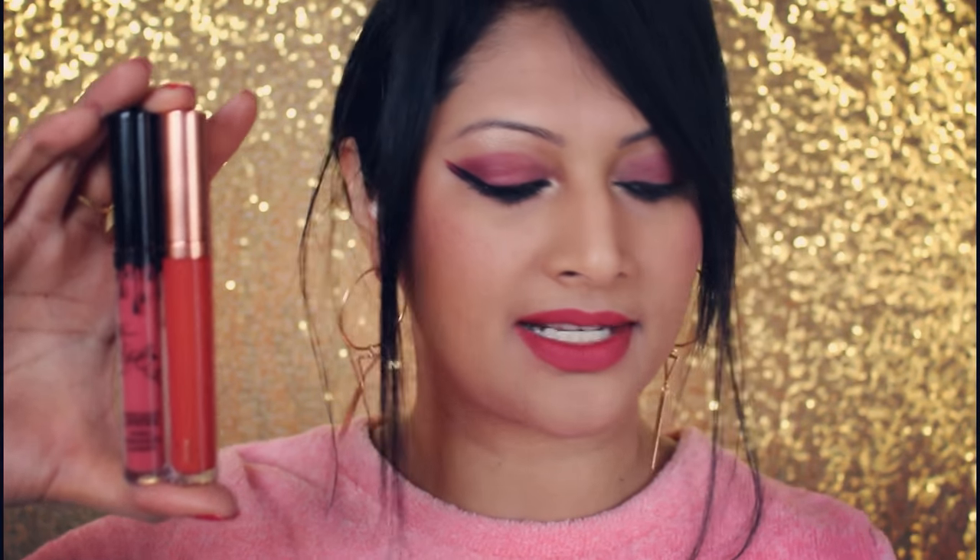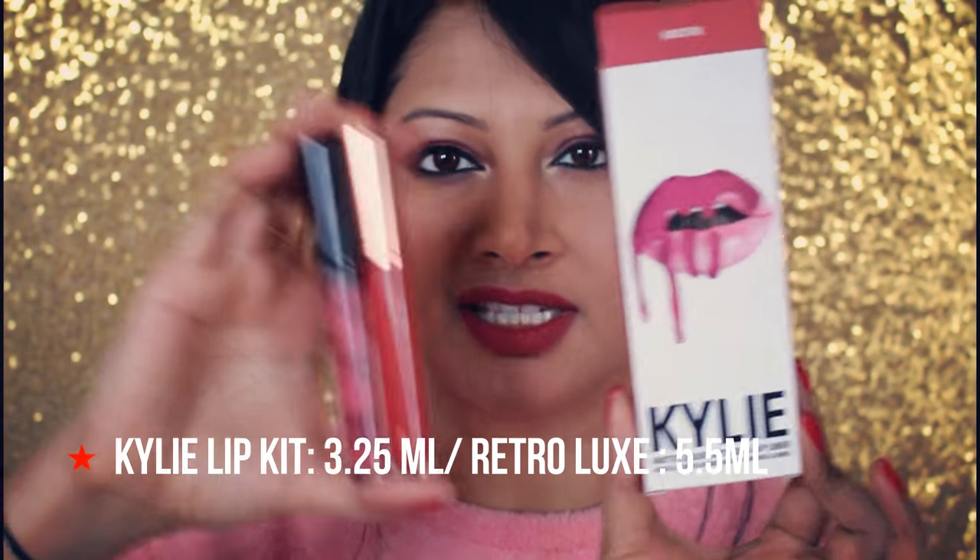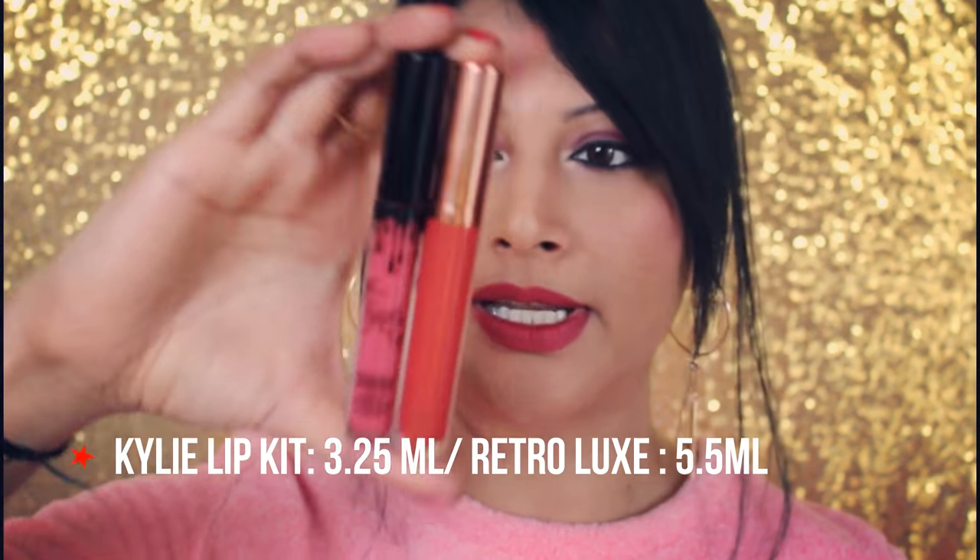Let me compare the two liquid lipstick bottles — they're actually the same size, it's just that the Kylie one wastes a lot of space in the packaging. I'm going to show you exactly what I did with the Kylie liquid lipstick in terms of wearability and how long it lasts, so we'll put this to a test. Let me show you the lip pencils now.